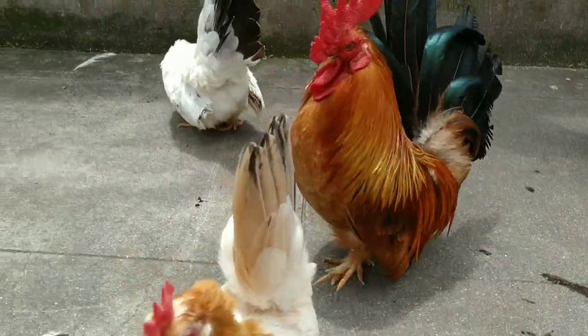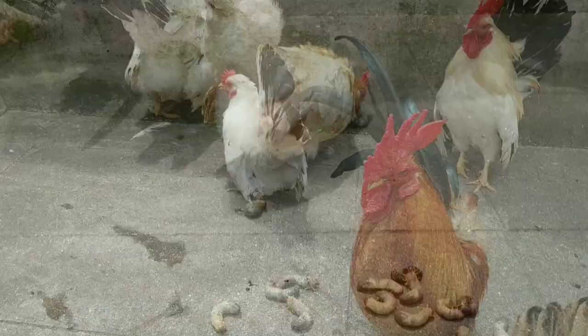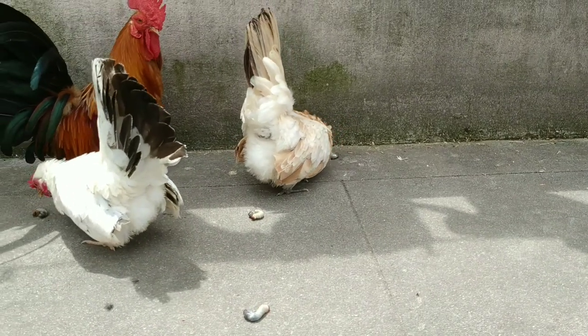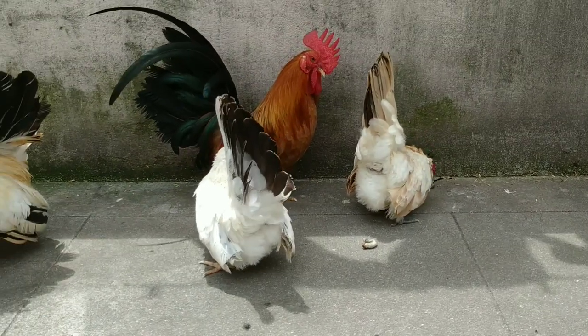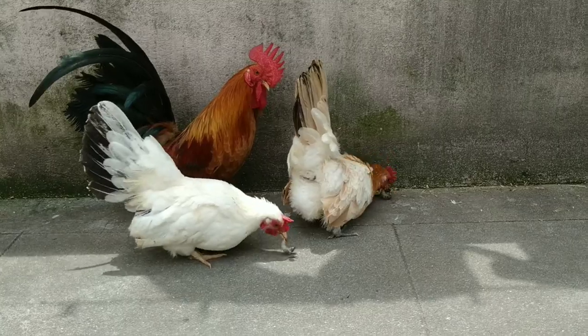According to my research, eating these maggots is not harmful for these chickens. You can feed about four maggots. It is okay to feed these maggots.